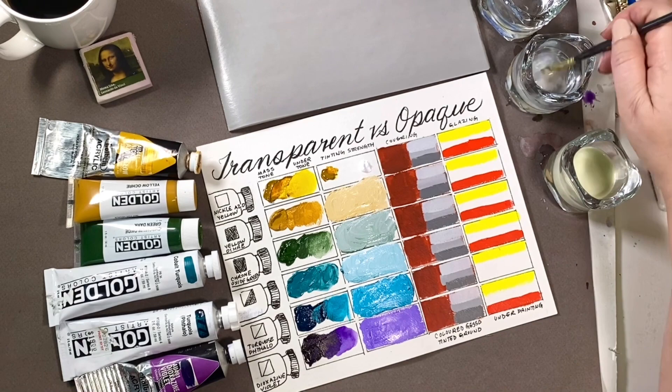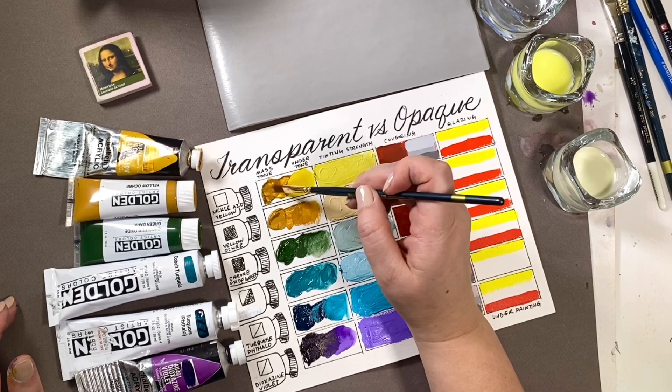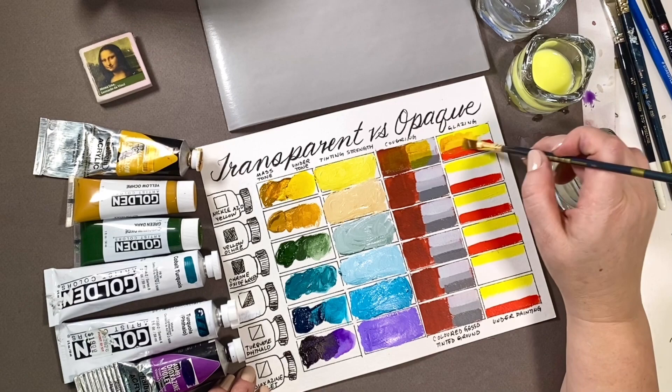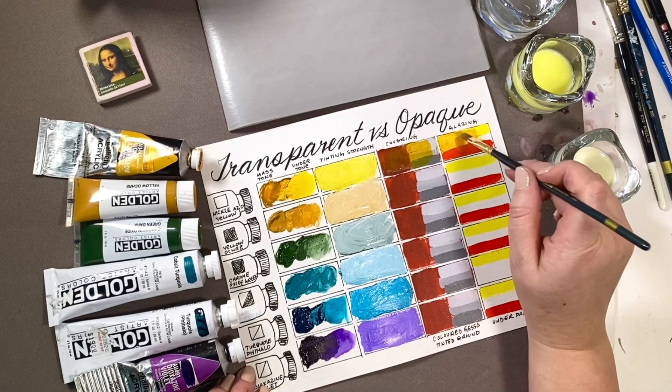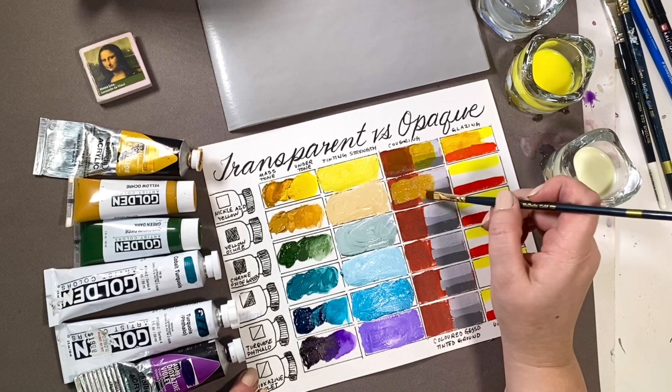Opaque colors make a duller color; transparent colors make brighter colors. However, most of us know the frustration of trying to take a transparent color and paint it over top of a dark color — you can't even see it, it has no covering ability. But a transparent color over a grisaille or over a colored underpainting can manipulate colors quickly and save you a lot of mixing time. Keep watching — I do demonstrate making a painting with transparent and opaque colors.